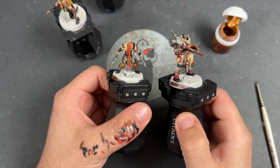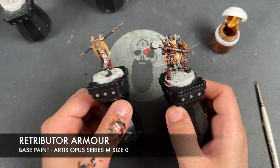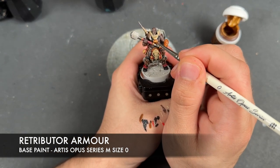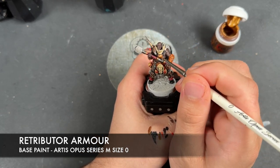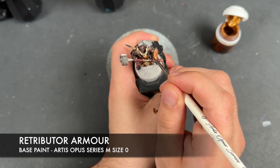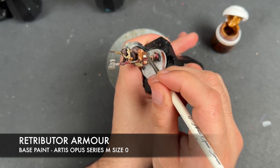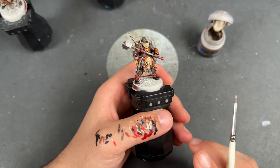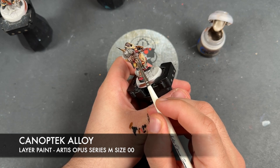With that Runelord Brass reapplied, we've got lovely shiny armor. Now we take some Retributor Armor and quickly apply this to all of the gold details large enough to sustain it — mostly on the chest boss and the gauntlet. Then we take some thinned Knoptec Alloy to highlight both the Runelord Brass and the Retributor Armor.